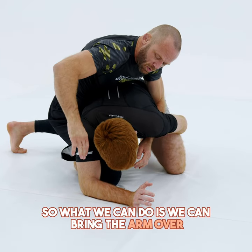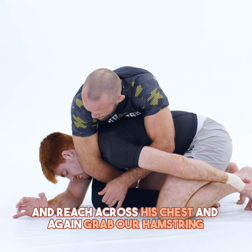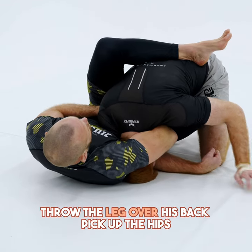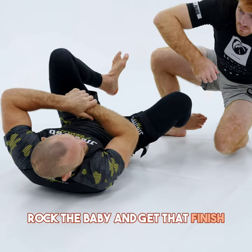So what we can do is we can bring the arm over and reach across his chest and grab our hamstring. And then I can immediately just sit down to the mat, cinch up my thumb knuckle into his armpit, throw the leg over his back, pick up the hips, rock the baby, and get that finish.